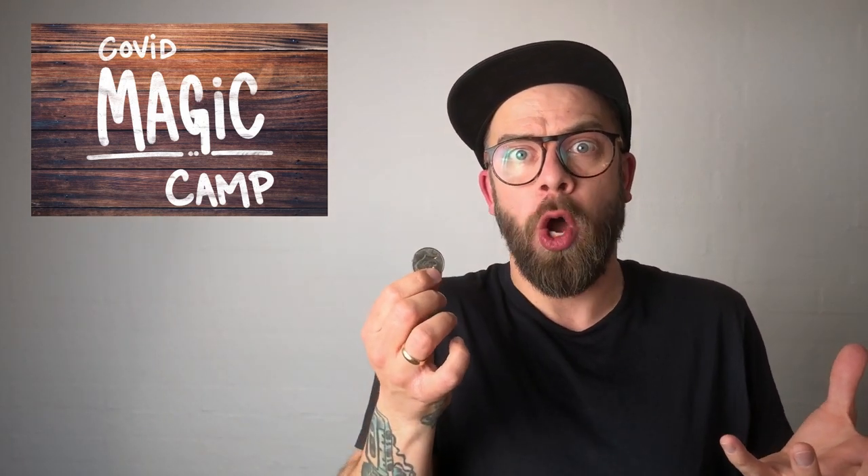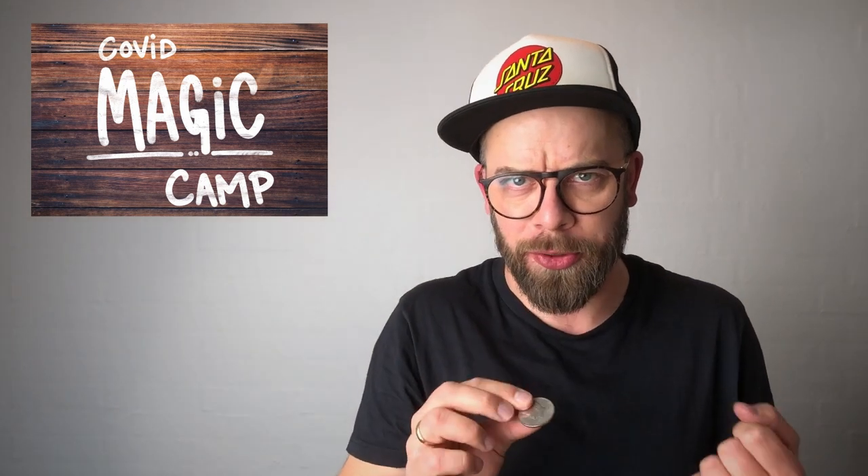Shopping for groceries, you get your change back, but you've forgotten your pants at home. What to do? I'll tell you what to do. Take the coin, rub it into your elbow like... oh, sorry, turned it the wrong way around. Rub the coin into your elbow like this, and voila! Human piggy bank.